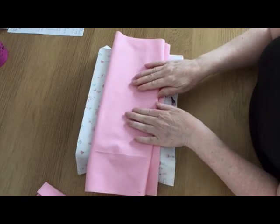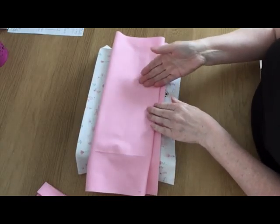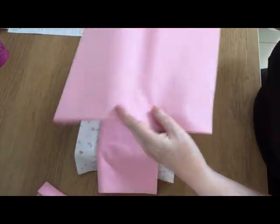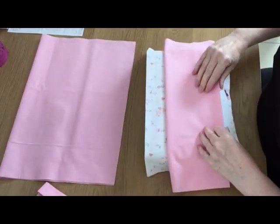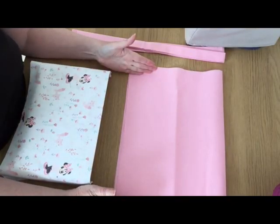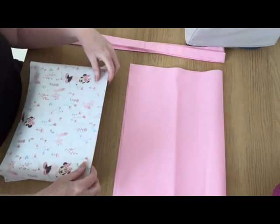For the main body of the bag, which also forms part of the lining, you'll need two pieces of fabric — I'm using pink here, which was the red section on the bag I've just shown you. These two pieces measure 14 and a half inches wide by 20 and a half inches tall.